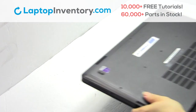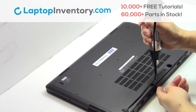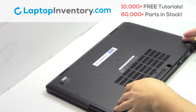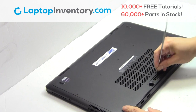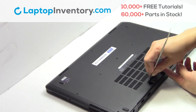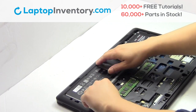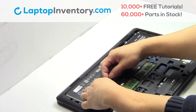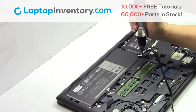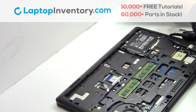Turn the laptop over and remove the screws. Remove the cover. Remove the cable. Remove the screws. Remove the laptop battery. We will now install your new battery.